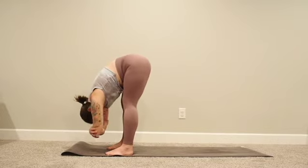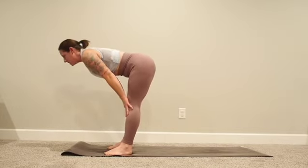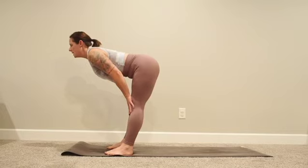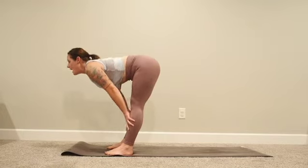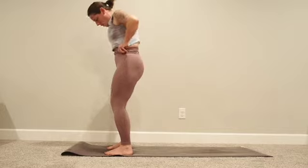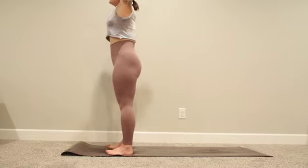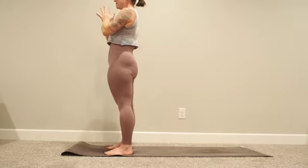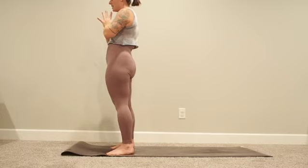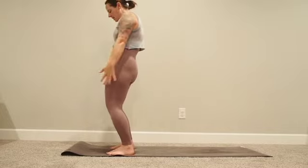Come back towards center, release your hands down, inhale halfway lift — hands slide up the shins or knees, slight bend in the knees, shoulders away from ears, nice flat back, scoop the belly up and in. Big breath, then exhale forward fold. Inhale mountain pose, come all the way up to standing, big deep breath in. Exhale hands to heart center — come back to that mantra: 'I am committed to my yoga practice.' You're still here, still stretching, prioritizing your peace.